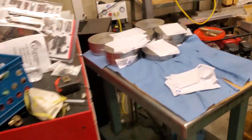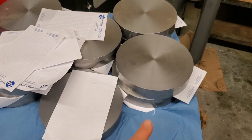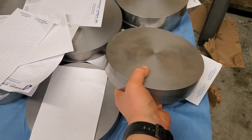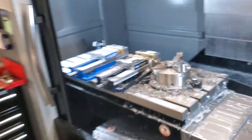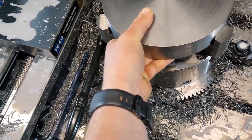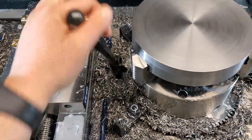We'll grab a piece of stock here. This is 8 inch diameter, inch and a half thick, A2. We're going to come over and put that in the machine. I've already blown this all off. Now we just tighten this up.